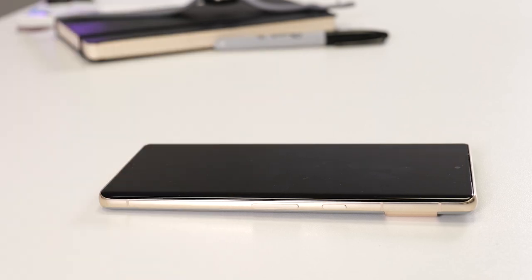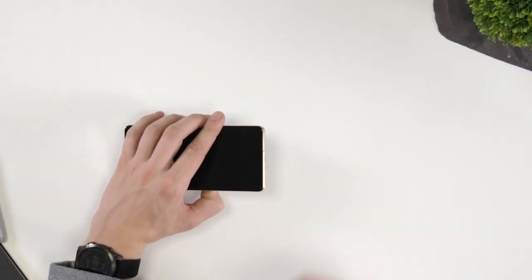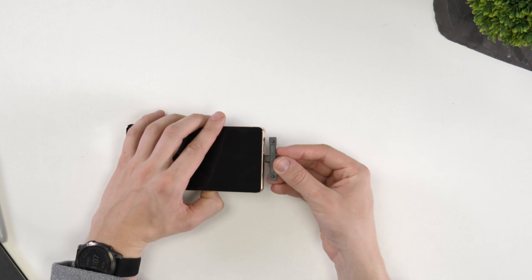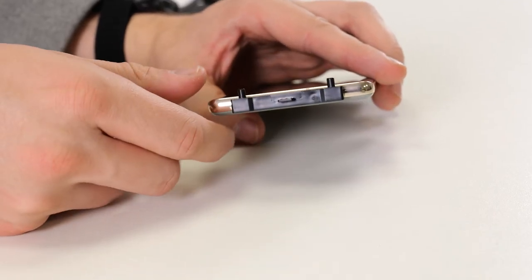The first thing we need to do before installing the screen protector is turn off the phone. There's nothing worse than the screen light coming on and preventing you from getting the perfect install. Next, take the port cover and gently insert it into the Pixel's charging port, ensuring the cover has the pins facing upwards.